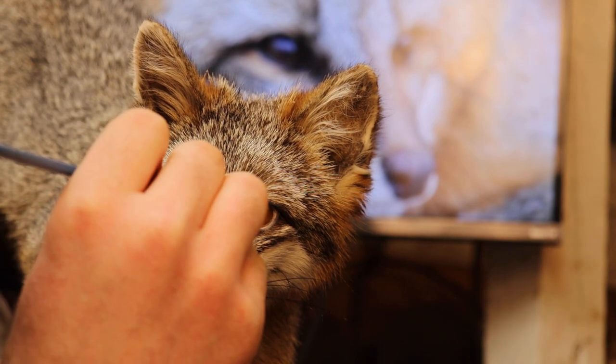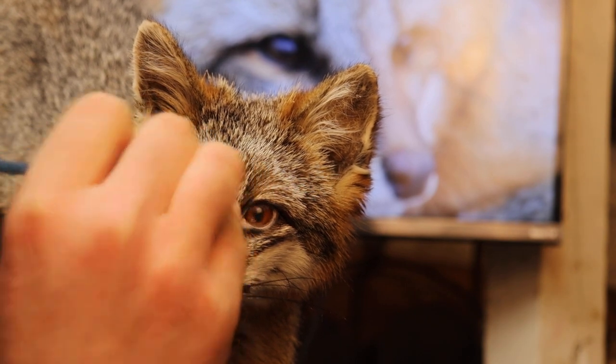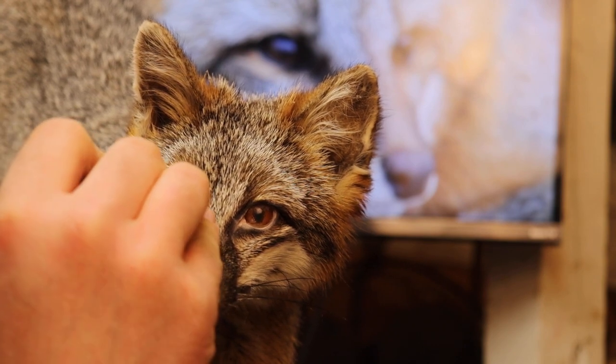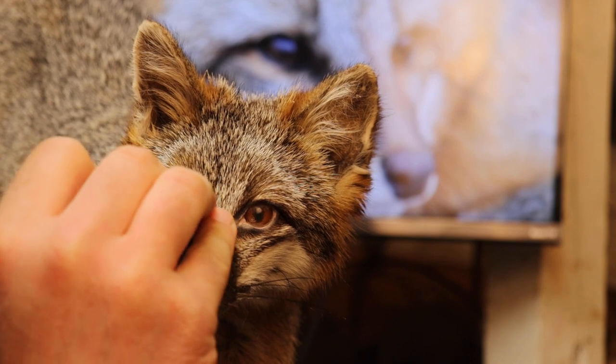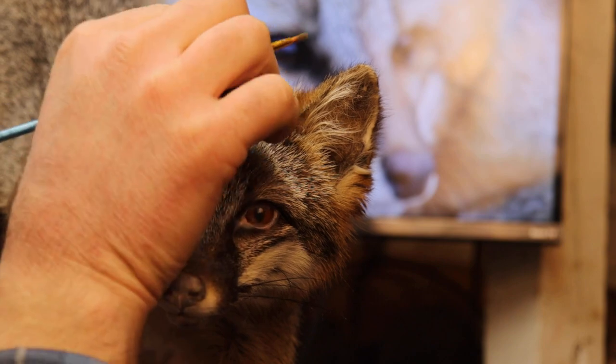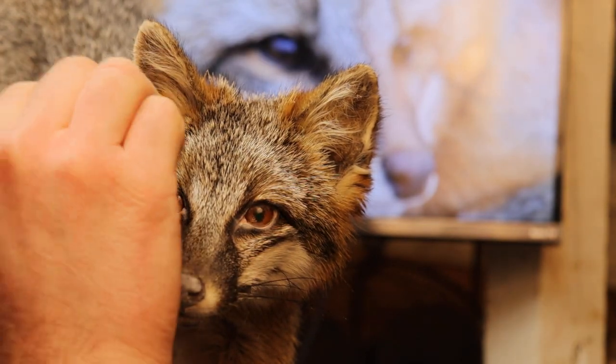We're going to go on the front of this eye and put a flesh tone layer on it as well. I'm also going to add just a little bit of flesh tone in the ears, so we'll take our brush and put a flesh color on there.